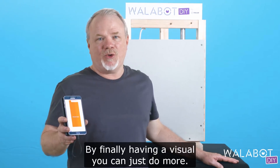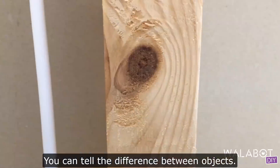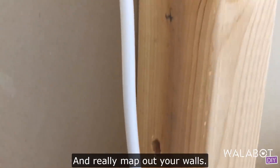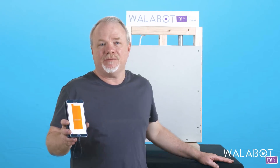By finally having a visual, you can just do more. You can tell the difference between objects, tell when things are close together, and really map out your walls. There's even a 14-day money-back guarantee, so check it out.